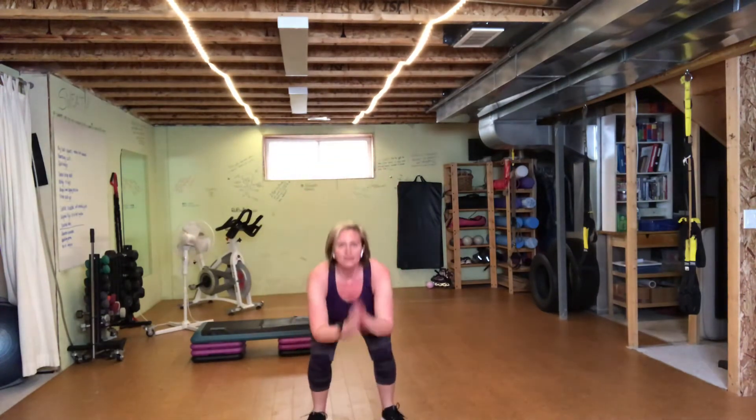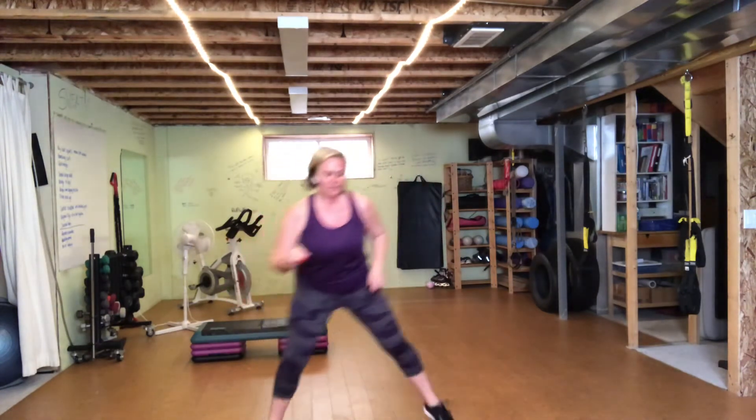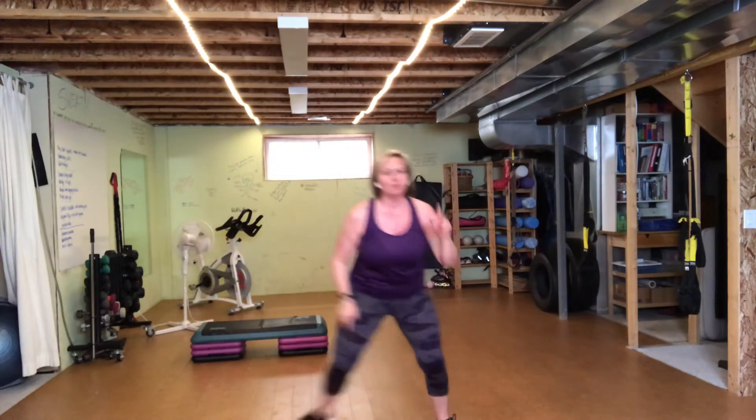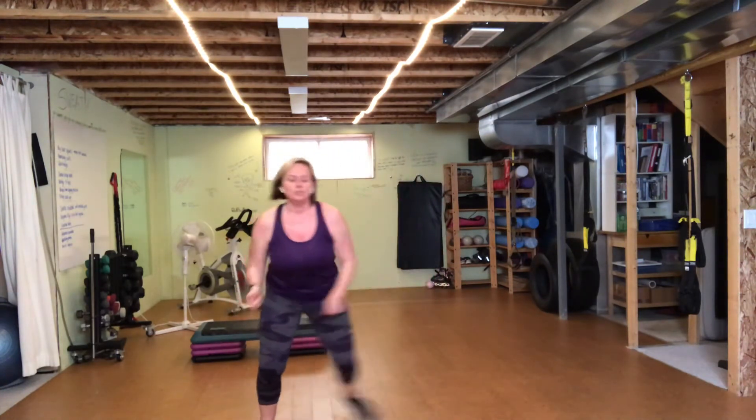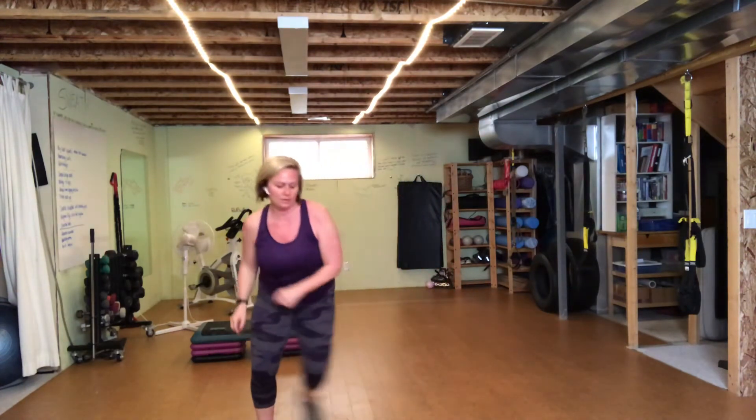One minute to go. Hang in there. Remember, low impact is here — you're just looking for pace, going to make the arms bigger. So if you don't remember the variety or the options, I will give you those cues again. Twenty seconds to go — you got this. Ten seconds. Three, two, one. Nice work.